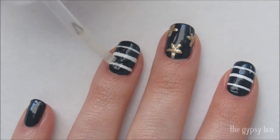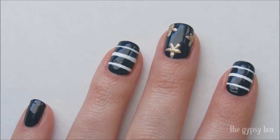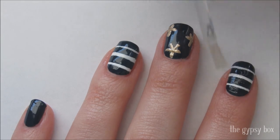To prevent the stripes from smudging, apply the top coat in the direction of the stripes. Apply a top coat on the rest of your nails to seal in your design and that's it, you're done!